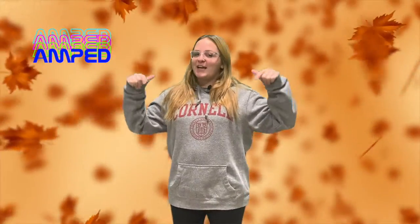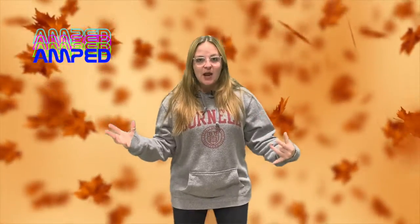Hey, Amped Kids! It's Lane, your favorite host. I know I've been gone for a while, but I'm back, so nobody worry. You can wipe your tears away. We are so pumped that you guys are here for yet another Amped episode.